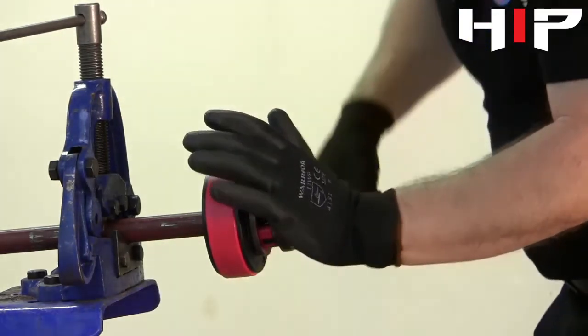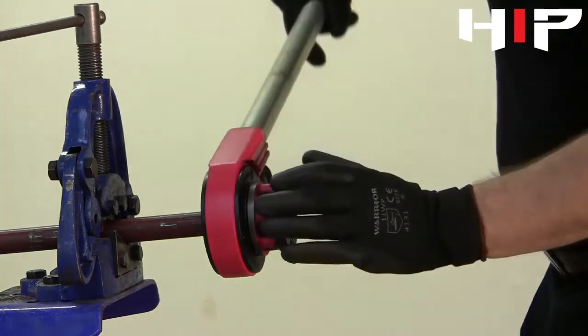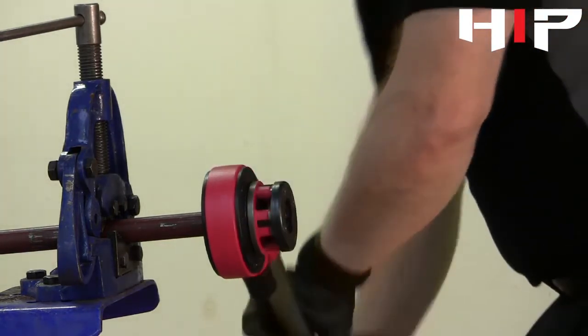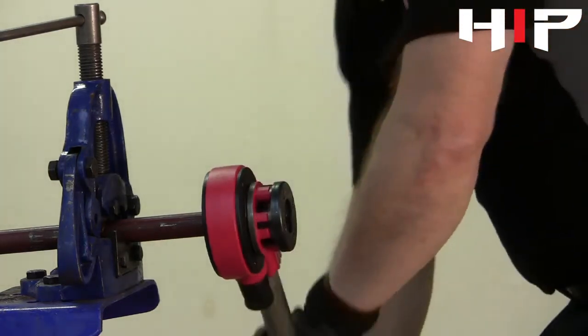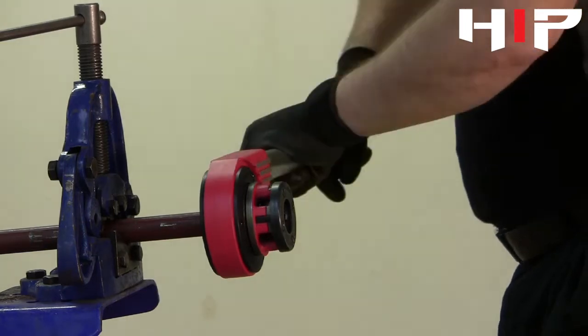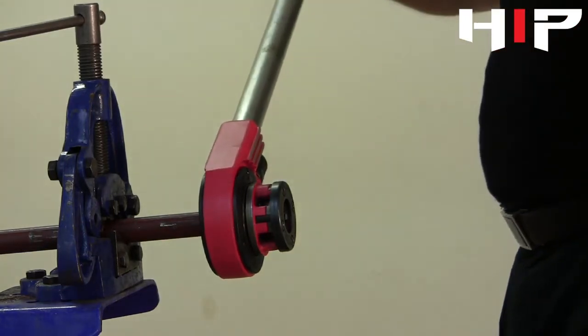You will feel once the thread starts cutting, and you will also see the swarf start to appear. Then you can use two hands and carry on with a downward motion. It's a lot easier to use the dies this way rather than trying to pull on them in an upright position.